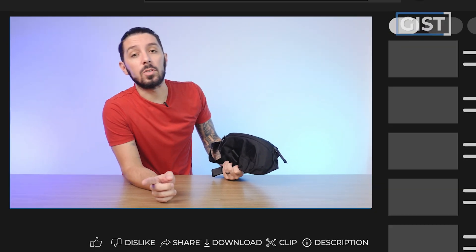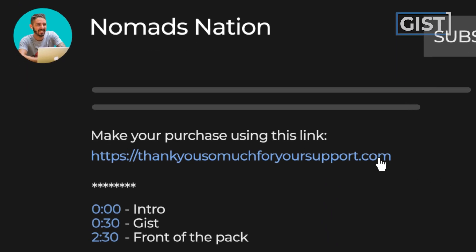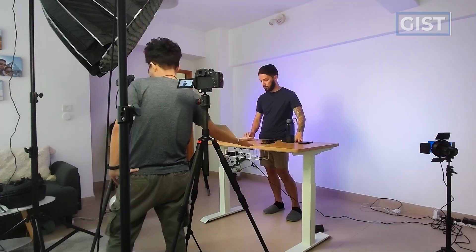If at any point in the review you're like, yeah, $100 for that burly sling fanny combo, count me in, and you're going to make a purchase, we do ask that you do so using the first link in the description below. That link makes sure that you get the best price and we oftentimes have discount codes, and that link also helps support the Nomadization YouTube channel, which we greatly appreciate.